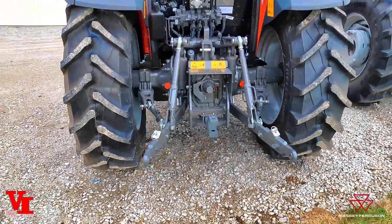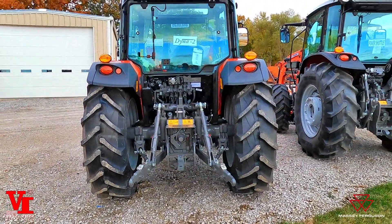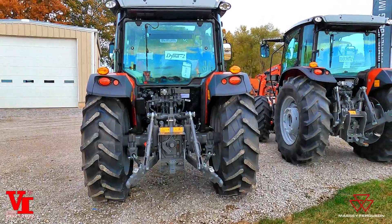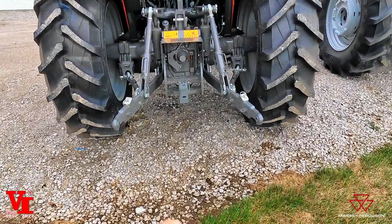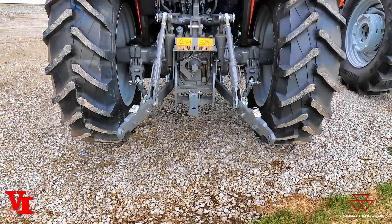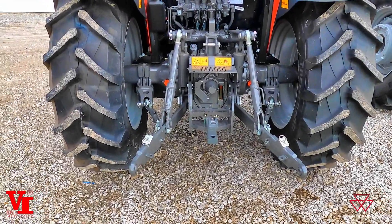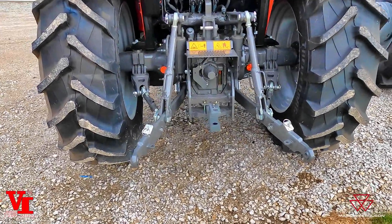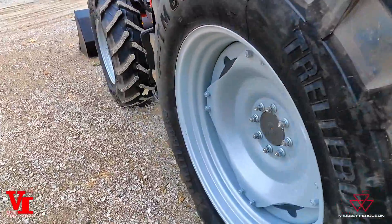Some people want to expand and extend the wheels out for more traction and stability. Some people are looking for the width in between the tires for getting over windrows, or maybe in row tree operations like orchards and that type of stuff. So what we're going to talk about is the options available.